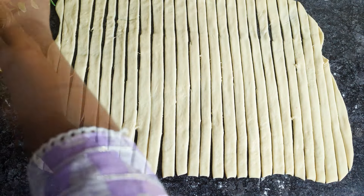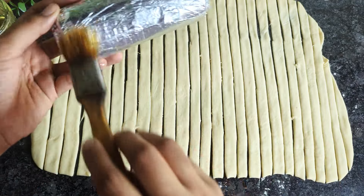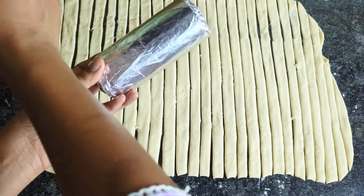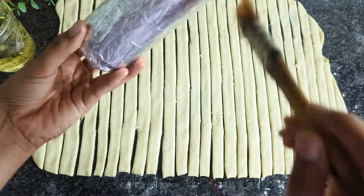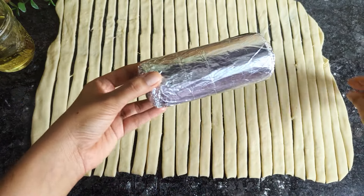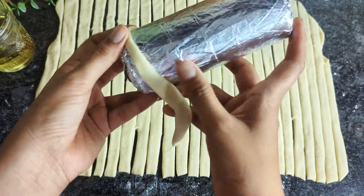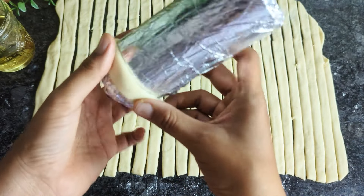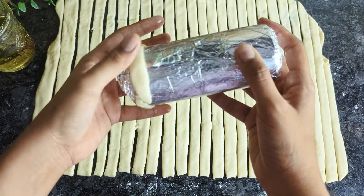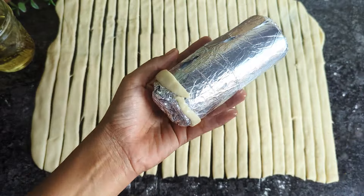What is important is to grease the outside of the soda can with oil or cooking spray, as this will ease the process of removing the chimney cake once baked — so do not skip this step. Then, starting from the bottom of the can, wrap the strip of dough around the can in a spiral motion, slightly overlapping each layer as you go. Continue wrapping until you reach the top of the can, ensuring that the dough is evenly distributed with no gaps.